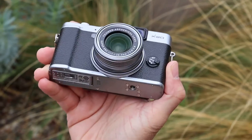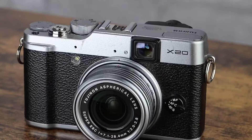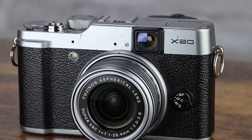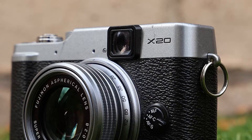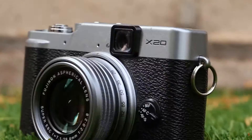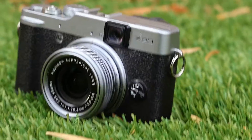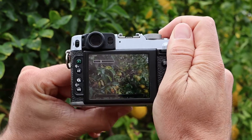First things first, let's talk about aesthetics. The Fujifilm X20 is a beauty to behold. With its retro-inspired design, this camera pays homage to the classic film cameras that many of us grew up with. The metal body not only exudes durability, but it also gives a premium feel. Crafted with precision from magnesium alloy for its top and base plates, complemented with meticulously milled aluminum dials, the X20 emerges as a camera of exquisite finish. The controls are tactile and well-placed, providing a satisfying click with every adjustment.